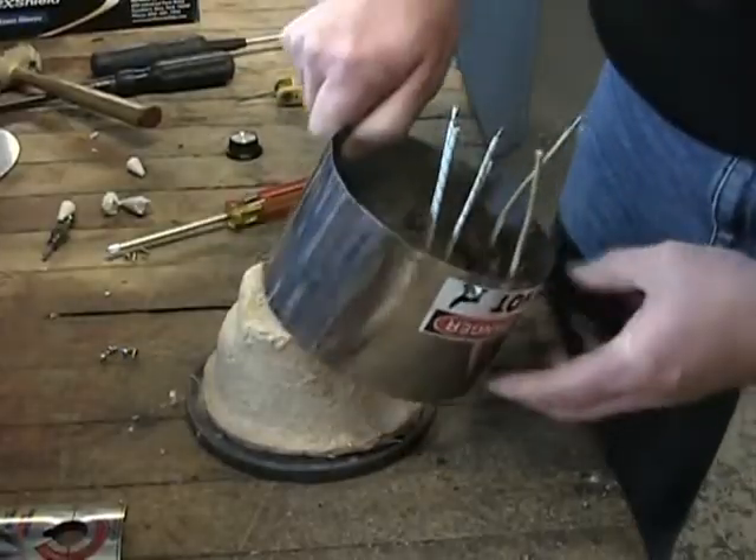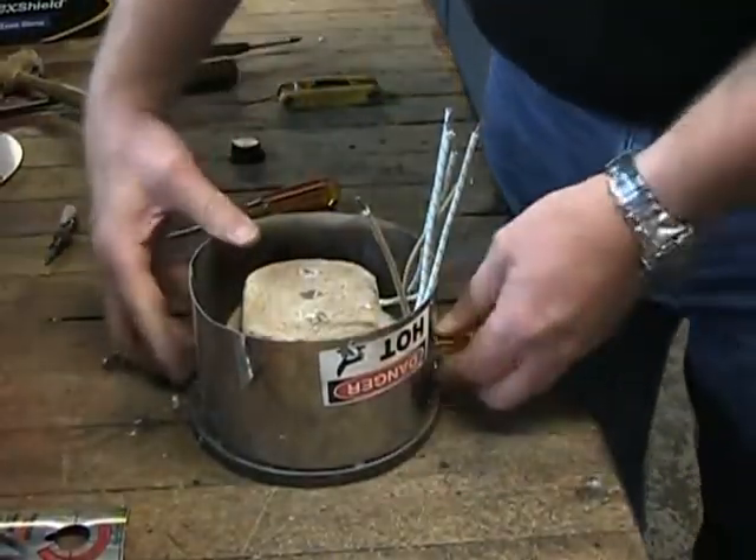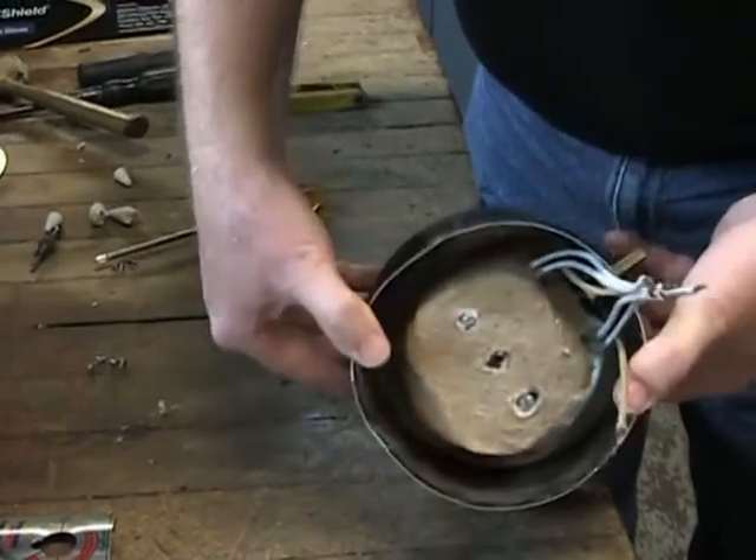When you are putting the solder pot casing ring and thermostat assembly back on the crucible, you will want to make sure the thermostat is located on center between the two heating elements.